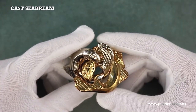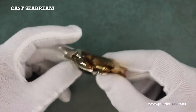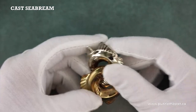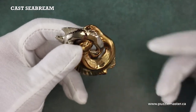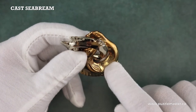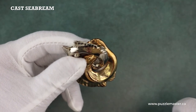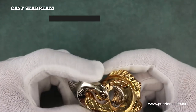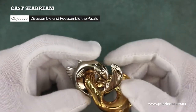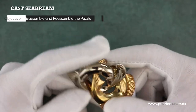One is sort of a bronze gold color, one silver, both made of cast metal. On the back of the bronze gold piece, we have the Sea Bream engraving, the Hanayama engraving, and the AY for Akio Yamamoto. Your objective with this puzzle is to figure out how to take these two fish apart and then get them back together.